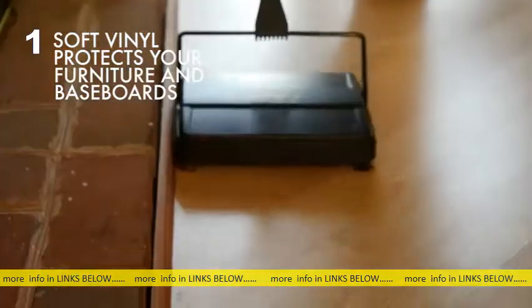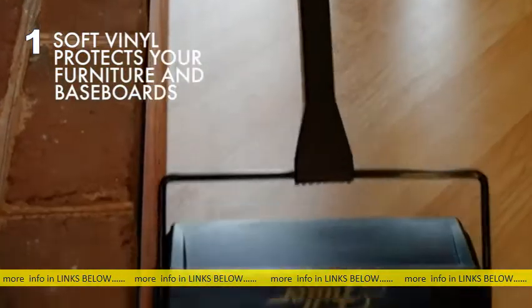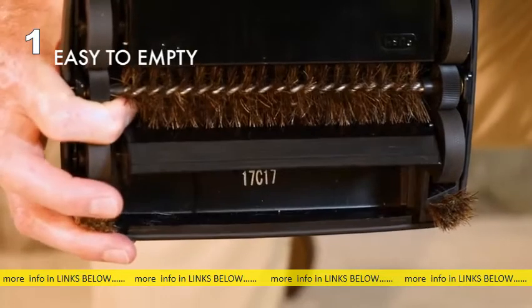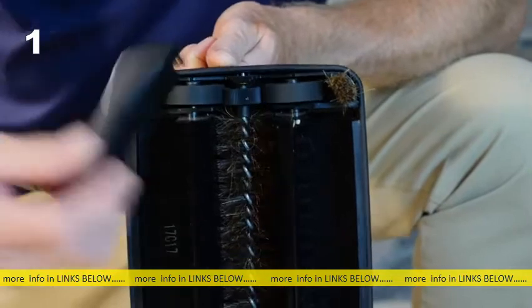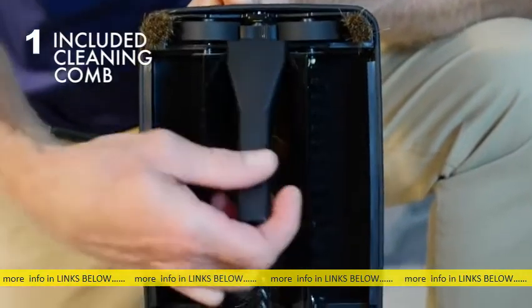The long-wearing soft vinyl all-around bumper protects your furniture and baseboards too. Emptying the dual dust pans is super easy — just press on the ends and everything you've swept up falls right out.